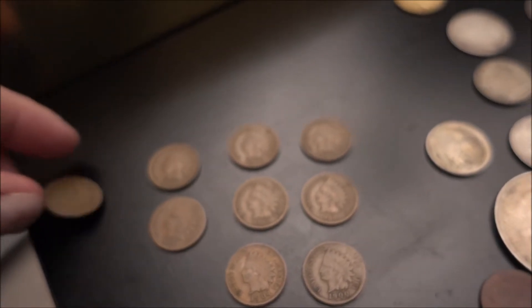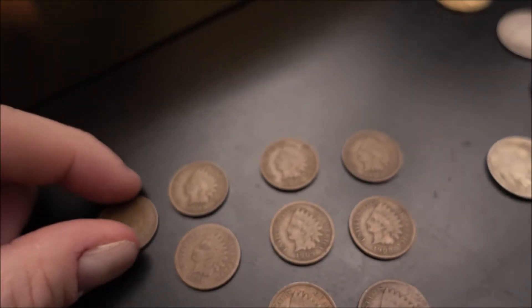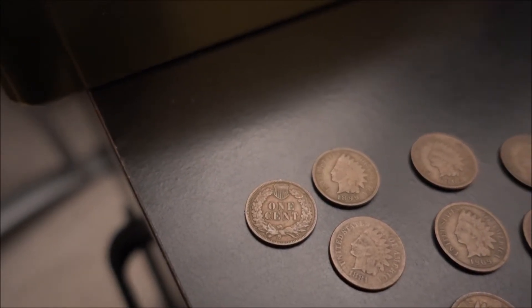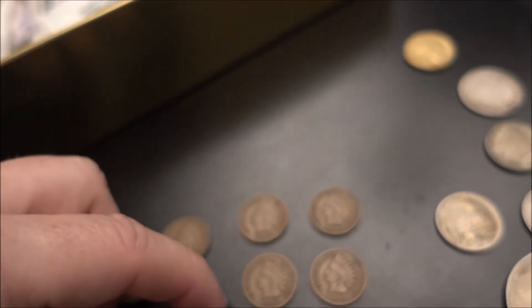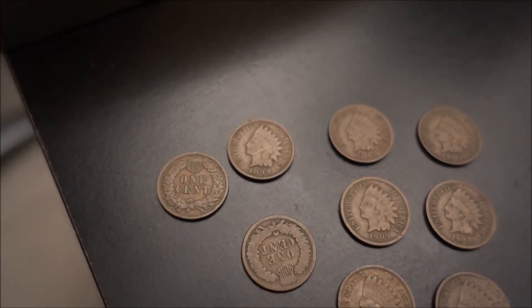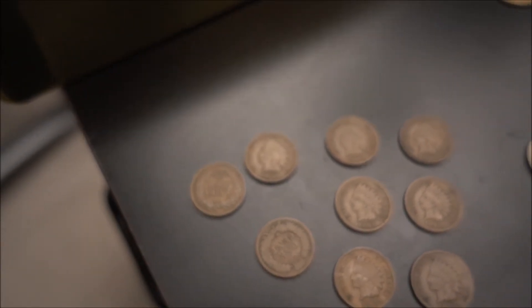Now I can kind of get a couple of the backs here. I don't want to flip them all over, but I'll flip a few over. I was actually pretty impressed — I mean they're dirty, they're not like my other ones that I have in packages and stuff, but I was just looking at the detail. The detail actually looks pretty awesome.